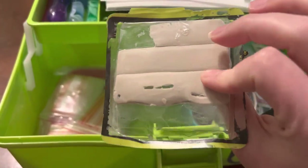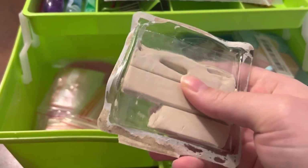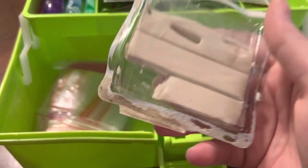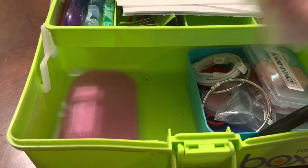I've been using this tacky tack stuff — it's like poster tack. I like it pretty well, but sometimes when it gets too warm or you use it a lot it will get kind of stringy, so you have to be careful. More bags — these are the Diamond Art Club bags.